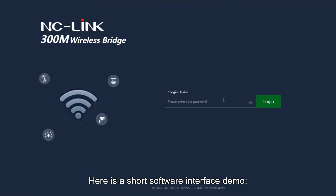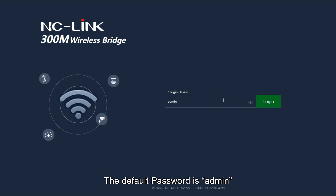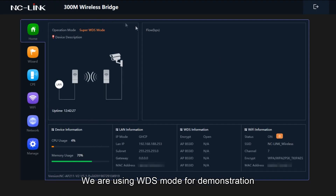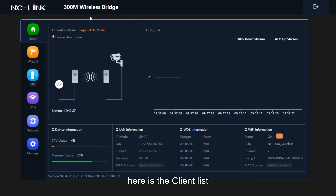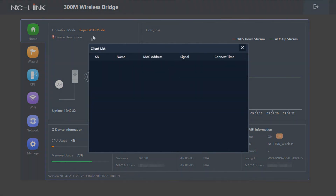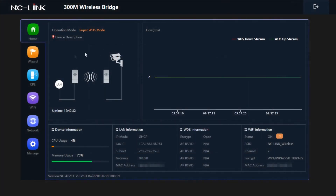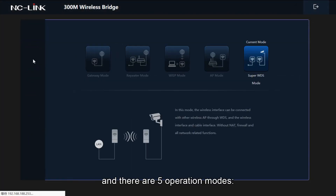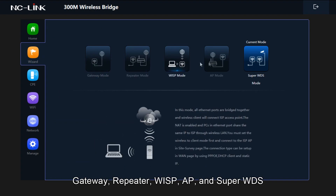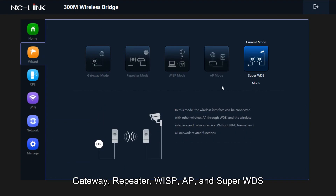Here is a short software interface demo. The default password is admin. We are using WDS mode for demonstration. Here is the client list. There are five operation modes: Gateway, Repeater, WISP, AP, and Super WDS.